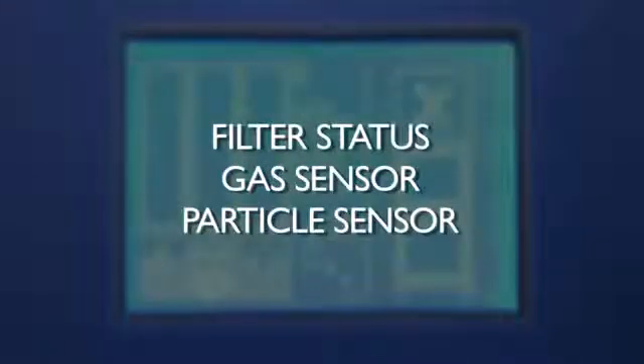Our digital display panel provides a full range of system information, providing the user with immediate feedback regarding all aspects of the machine. On the left-hand side of the display, we provide three bars: the filter status monitor, gas sensor, and particle sensor.